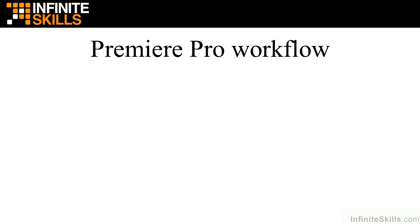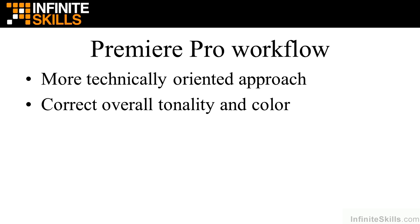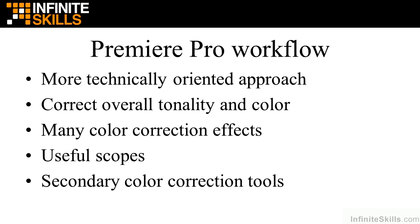Premiere Pro takes a more technically oriented approach than SpeedGrade, which may be surprising since SpeedGrade is the professional color correction tool. SpeedGrade is more oriented toward professional colorists who look at their work and don't necessarily rely specifically on scopes. Premiere Pro is a full suite of color correction tools — you can perform primary color correction by adjusting overall tonality and color. There are many color correction effects, though some are redundant and some actually damage video, so I'll tell you which ones to rely on. It has very useful scopes, and it has numerous secondary color correction tools and many ways to apply filmic looks.